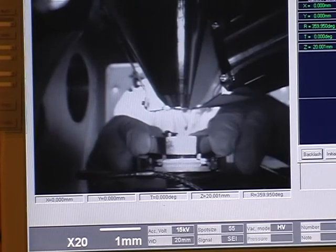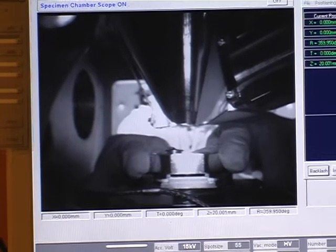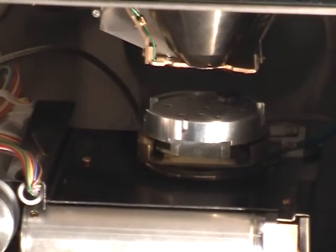Insert your sample by carefully pushing the sample stage onto the dovetail mount. Do not insert a sample that is any closer than 10 mm from the bottom of the backscatter detector.